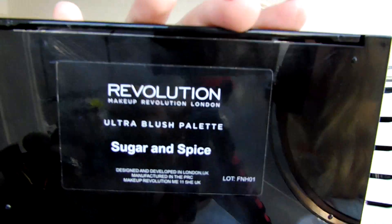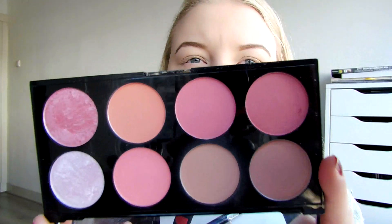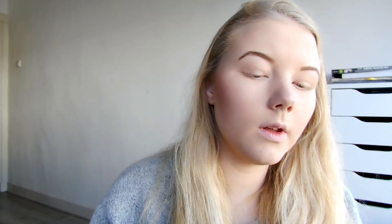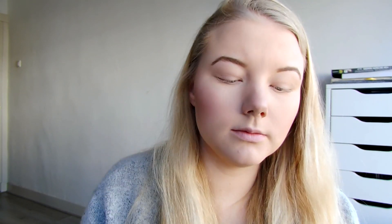Then I'm going to use the Makeup Revolution Blush Palette - it's Sugar and Spice. I'm going to use a nice pinky and some shimmery highlight shade. Today I'm going to go for this matte shade. Then I'm gonna go in with my favourite highlighter from the contour palette and just highlight my face - down my nose and cupid's bow.